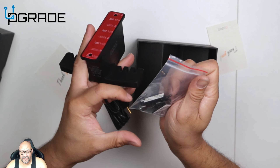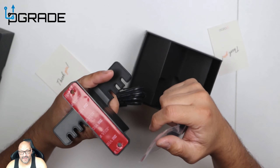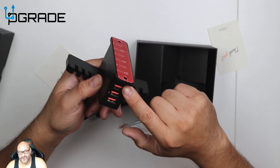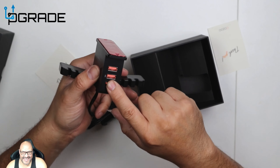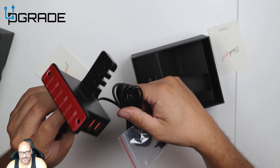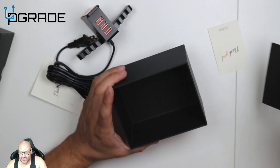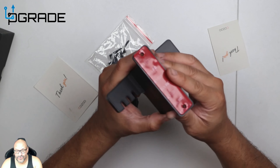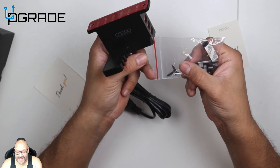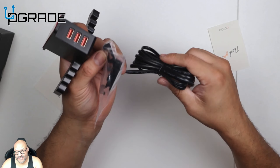They give you extra attachments for cable management, since this is a long cable you'll run through the back. There's also an extra connector so you can have everything plugged in — headsets, phone, and all that. There is a light indicator that turns on. The screws are in the bag, and they also include 3M double-sided tape for cable management.